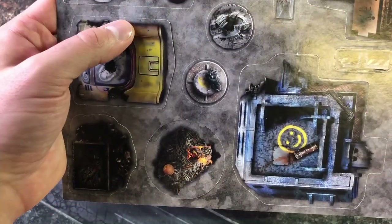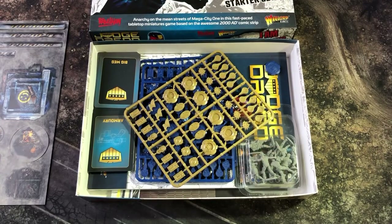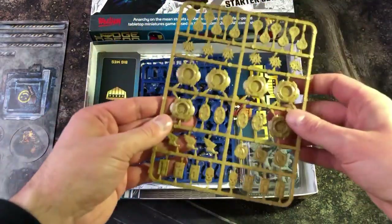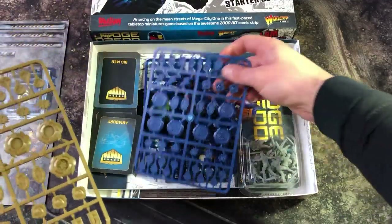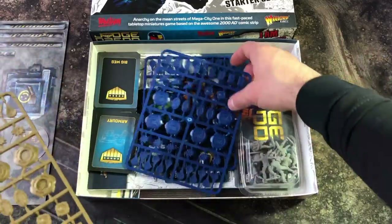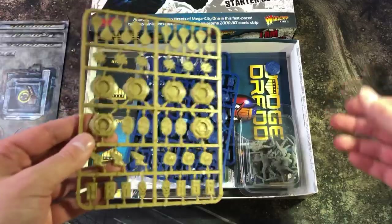Next we'll look at the sprues of markers and chips. The gold one represents the judges, and then you also have two blue ones which represent the block gangers, since there are more of them. They're on hard plastic, just like the Strontium Dog game that was out originally.